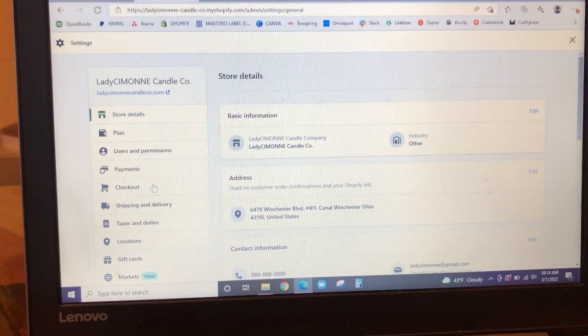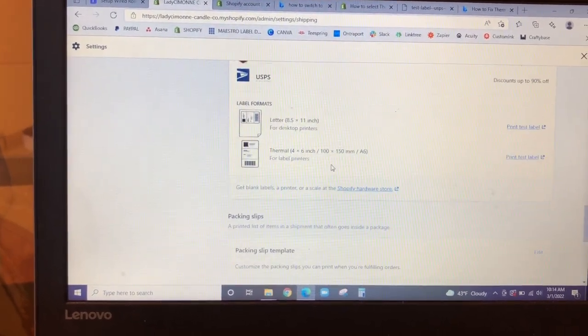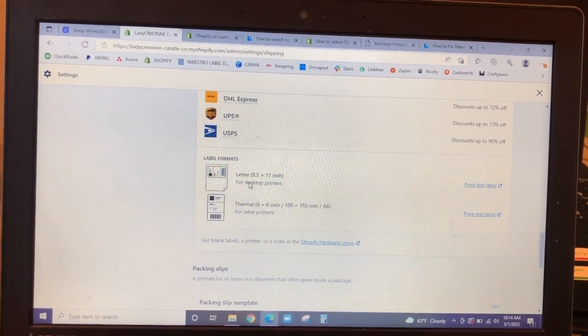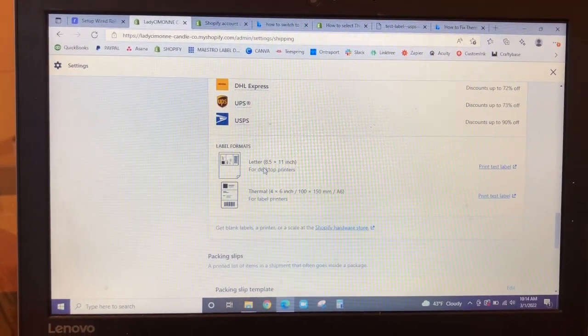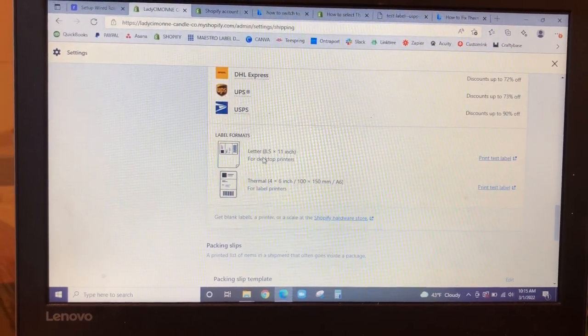So if you are a Shopify user, let me help you out because I just figured this out. I'm going to show you how to not only test, but then what to do when you are processing and fulfilling orders. So this is the back end of my Shopify store in the settings area. What you want to do is go to shipping and delivery. And here under Shopify shipping, here are your label formats. Right now my Shopify is configured to print letter size. So what's going on is it showed up like that on the shipping label because Shopify is scaled to the 8½×11, but the Rollo printer is scaling it down to 4×6 as if it was on an 8½×11 paper. So that's why it came out like that.